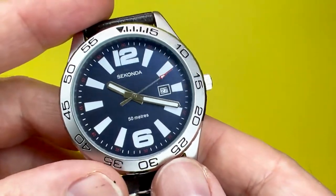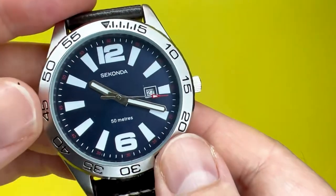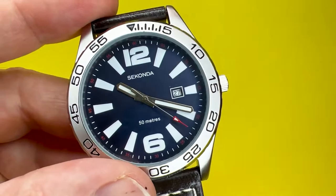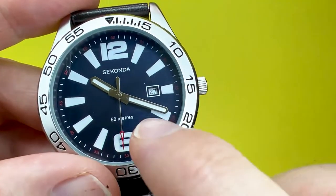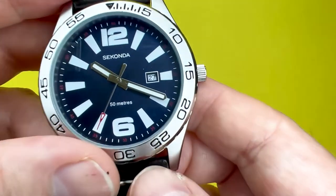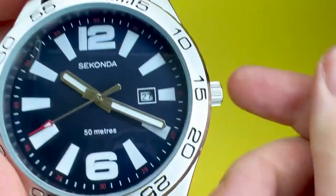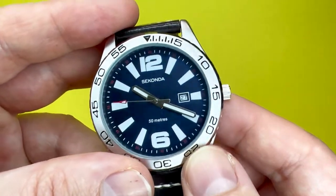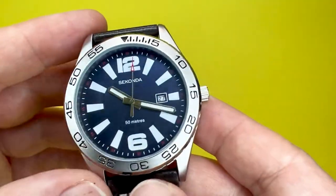It is a very sporty-looking watch. Unfortunately the bezel doesn't move, as I mentioned earlier, but it doesn't matter — it is just for effect and does add to the whole look. It does have a very handy date complication at the 3 o'clock mark. It's not too overbearing, it's easy to read, nicely centred within the date area — it doesn't overpower the watch. In my opinion it just looks stunning.